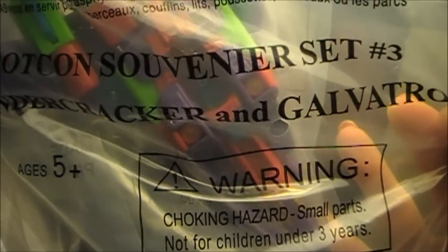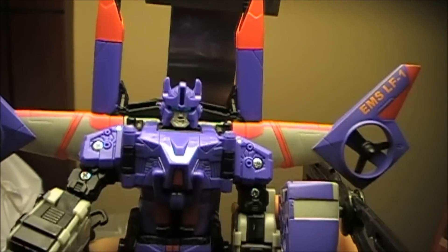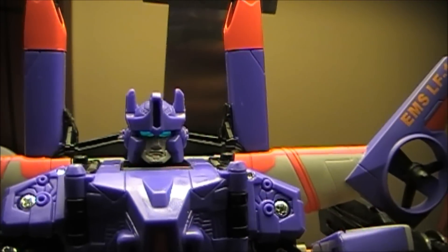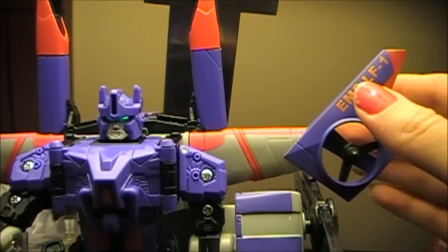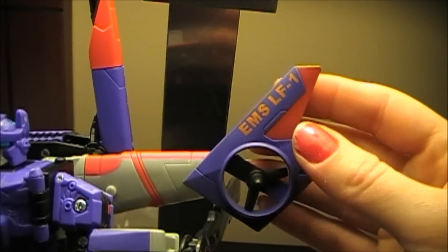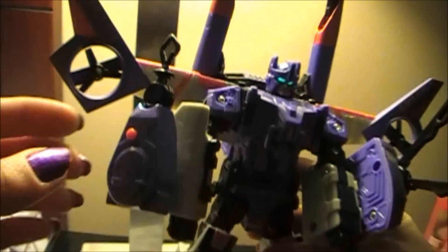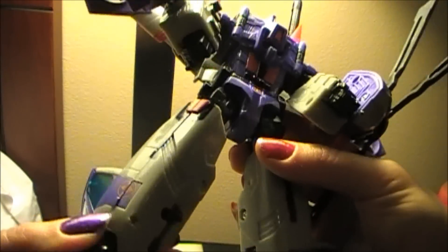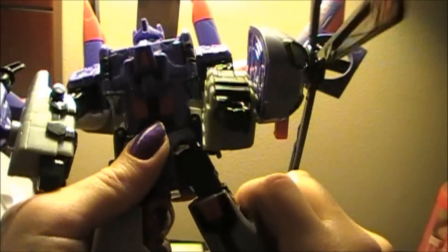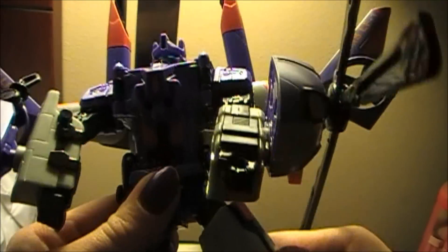So since there's two of them, up next I'm going to do Galvatron. Here's Galvatron. I really like the blue eyes, the light piping — I think it looks awesome. He's once again really brightly colored purple and bright orange. I like this gimmick here, it's pretty cool. And also he's very, very clicky and he has a lot of good articulation.